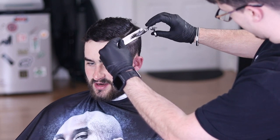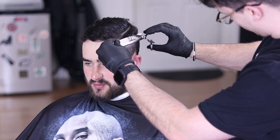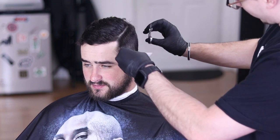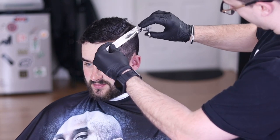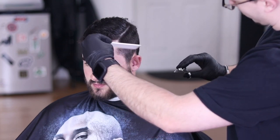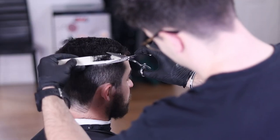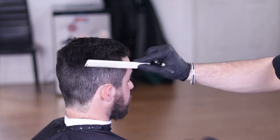The shears I've been using here recently are the Fresh Swivel Thumb shears — I've really enjoyed these shears so far and you can't go wrong for the price point. You're also going to see me switch to the blending shear of this set.